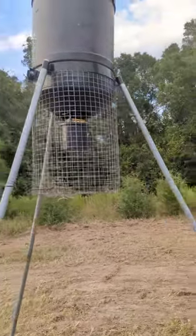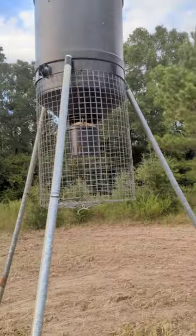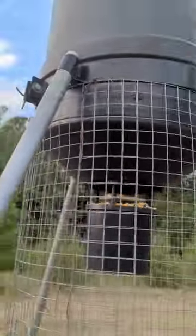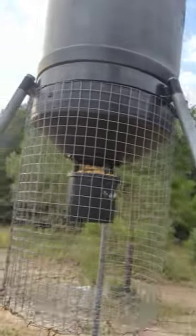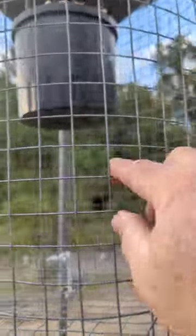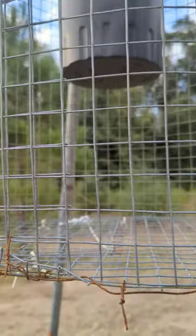This is an American Hunter feeder. We have taken the wire and as you can see we just basically looped it around the base of this feeder all the way around, hold it tight. This is one inch square galvanized wire, and basically wrapped the feeder with it.